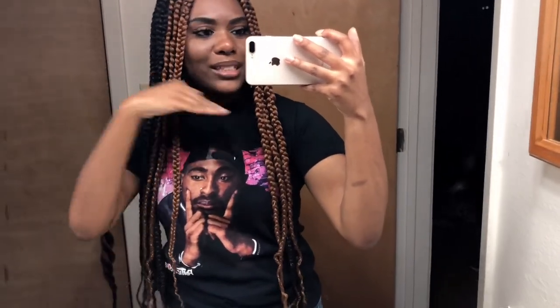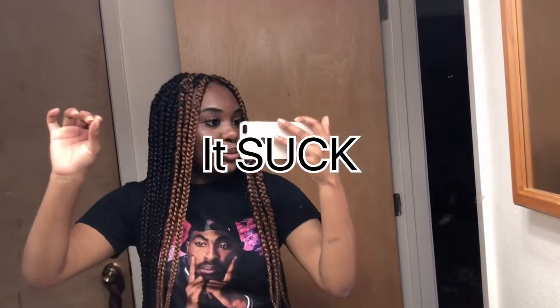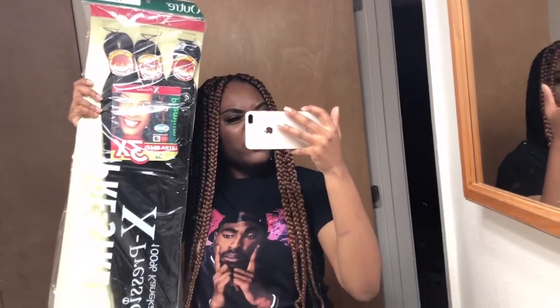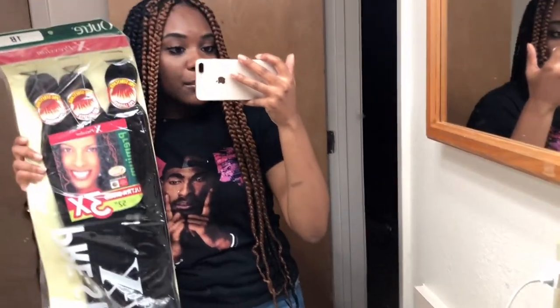Hey you guys, welcome to my channel. My name is Shaquita C. I'm doing today's video a little different — I'm showing you guys the final results instead of waiting. Excuse the lighting throughout this entire video, I recorded my bathroom. The hair I use in today's video is by the Expression company — it's pre-stretched and I ordered five packs but only ended up using three.